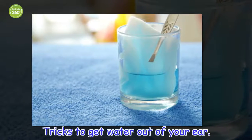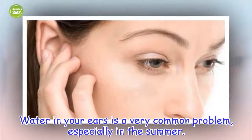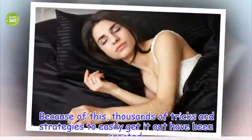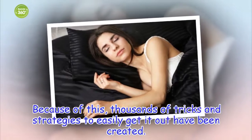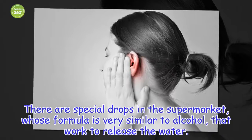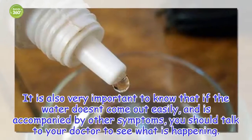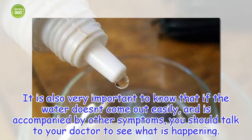Tricks to get water out of your ear. Water in your ears is a very common problem, especially in the summer. Because of this, thousands of tricks and strategies to easily get it out have been created. There are special drops in the supermarket, whose formula is very similar to alcohol, that work to release the water. It is also very important to know that if the water doesn't come out easily and is accompanied by other symptoms, you should talk to your doctor to see what is happening.